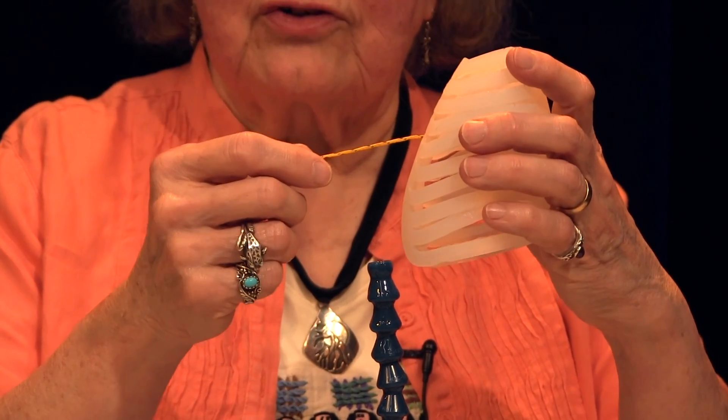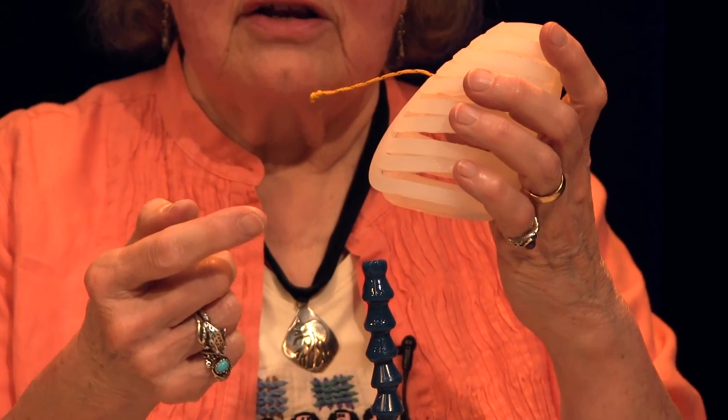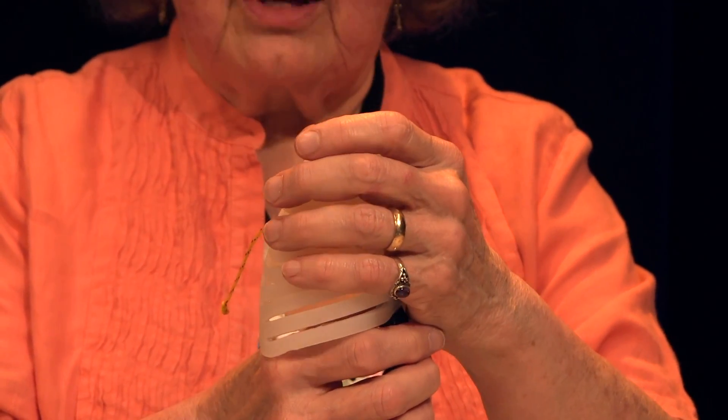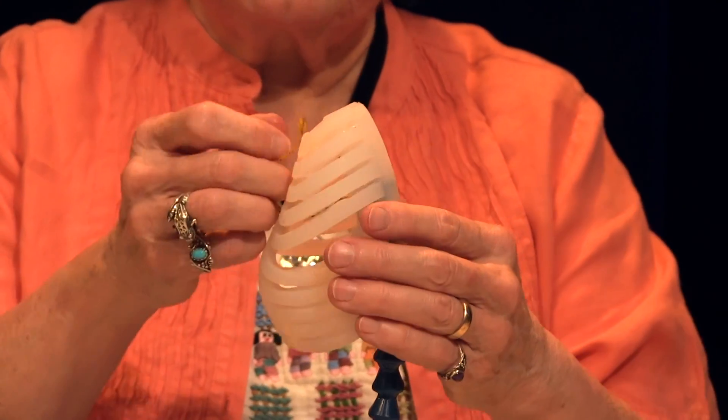Pulling it taut ensures that the cord knot inside the spinal column tunnel doesn't become dislodged as you put on the chest. Gently slide HAMI's chest down over the spine beads until only the top two beads are showing.